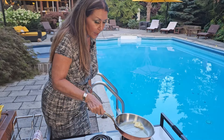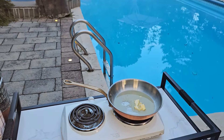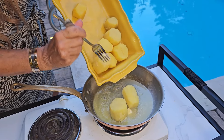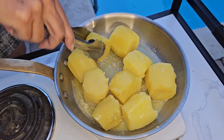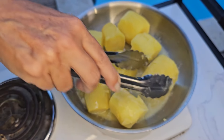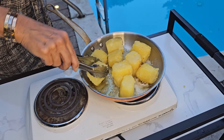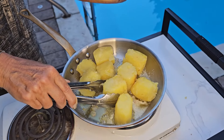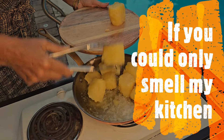We're going to start preparing the potatoes now. I'm just going to melt some butter and add the potatoes to the butter. Every couple of minutes I'm just going to rotate them and let them sauté in the butter. This should take about five minutes. My potatoes are ready, and if you could only smell my kitchen — oh my goodness, delicious!